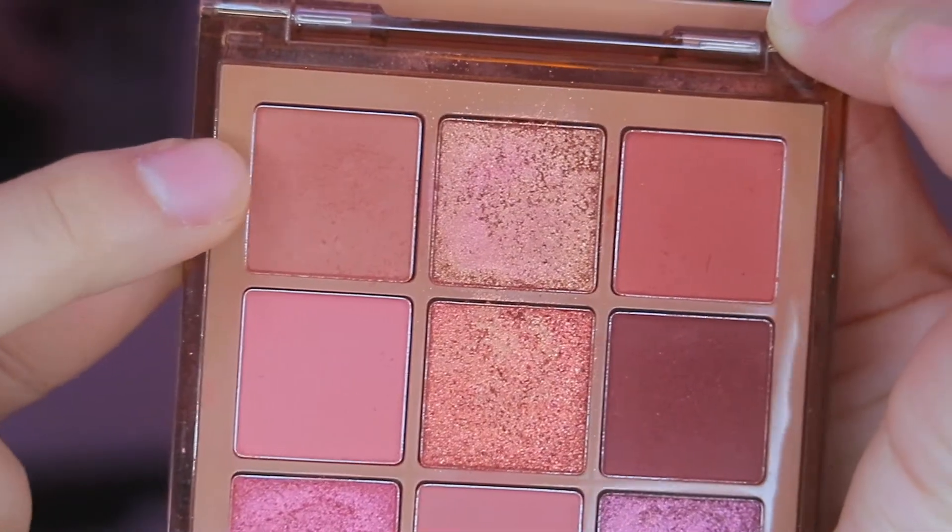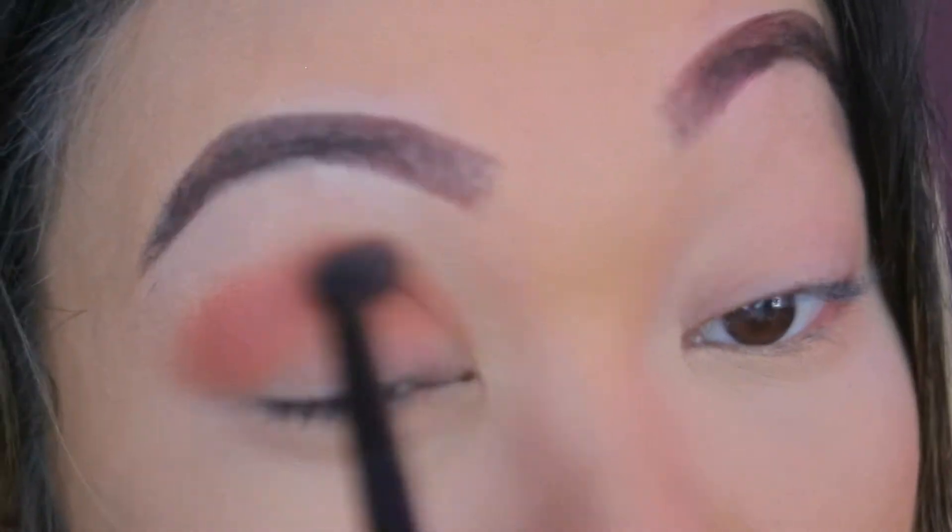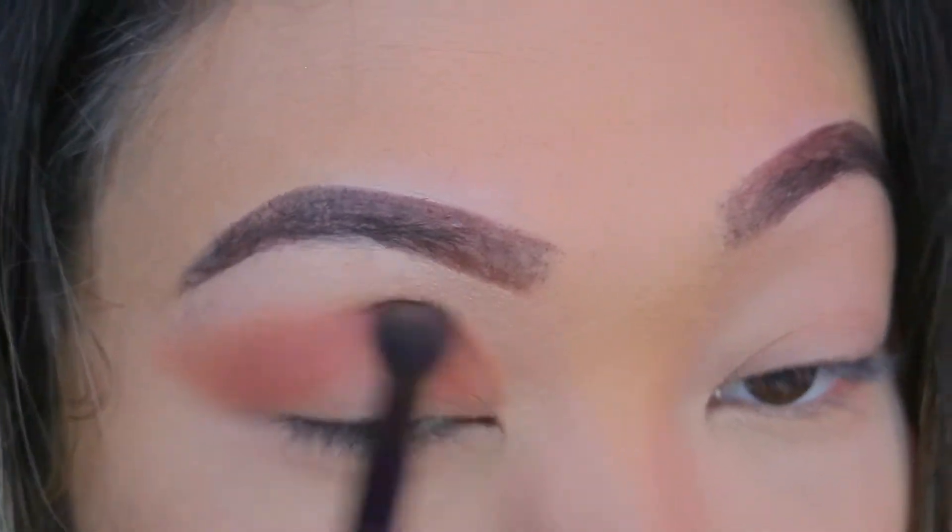I'm gonna use the Huda Beauty Nude Medium palette. I'm going in with this shade right here, taking it with a big fluffy brush, and just putting that in my crease — blending it all over my eye. This is pretty much gonna be the only color. I'm gonna do the same on this eye.